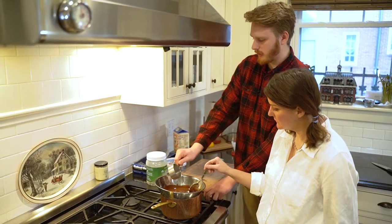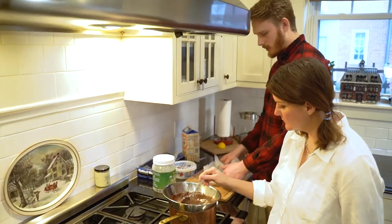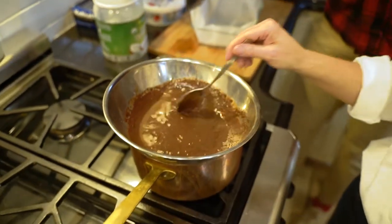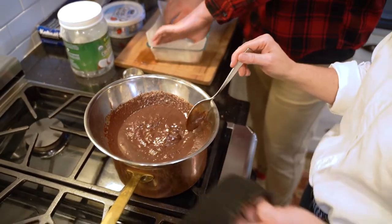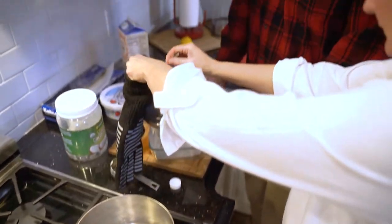As soon as I add this it's going to start cooling and getting solid, so we want to mix it together and pour it into the mold as soon as possible. Oh, look how thick it is!